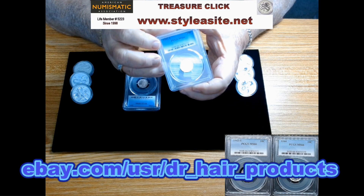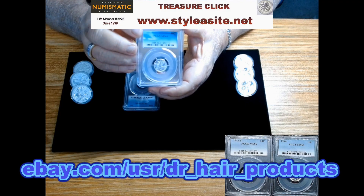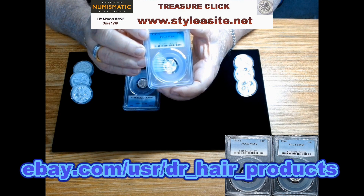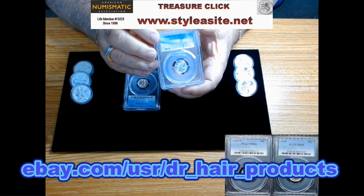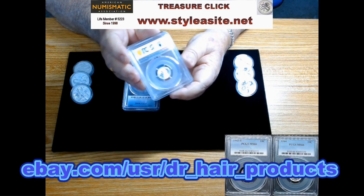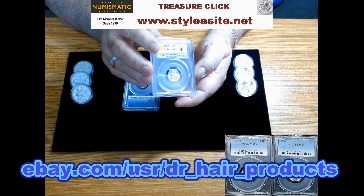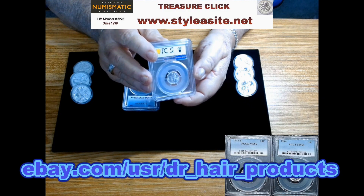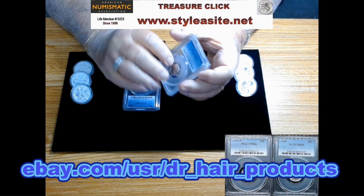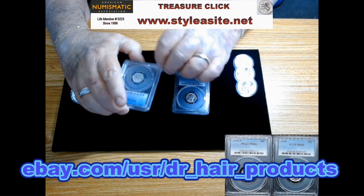Here's a couple of nuggets — examples I just recently found that I'm happy to put in my store. This PCGS MS66 1943-S is just a beautiful coin: no toning, not many marks if any in the fields around the device. It's a pretty high-grade example. This is the San Francisco one, and then I have a Philadelphia in the same date — actually a 1944 plain Philadelphia.